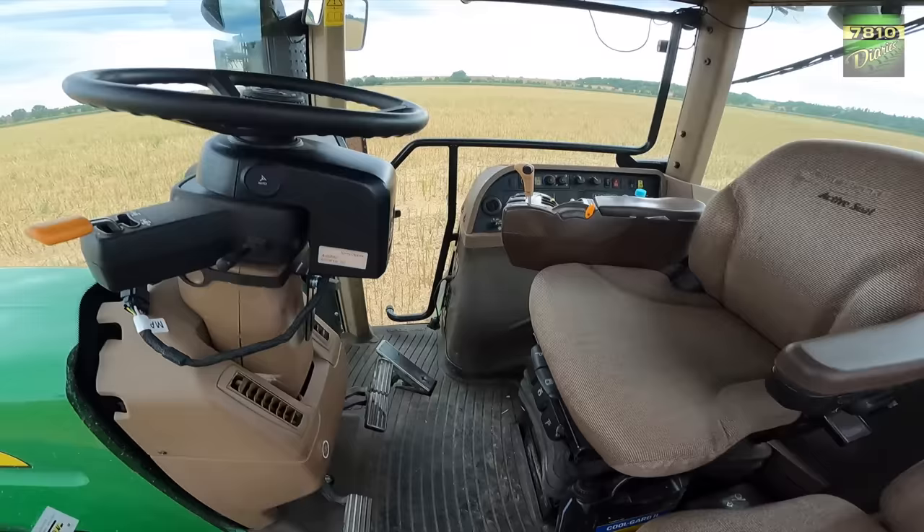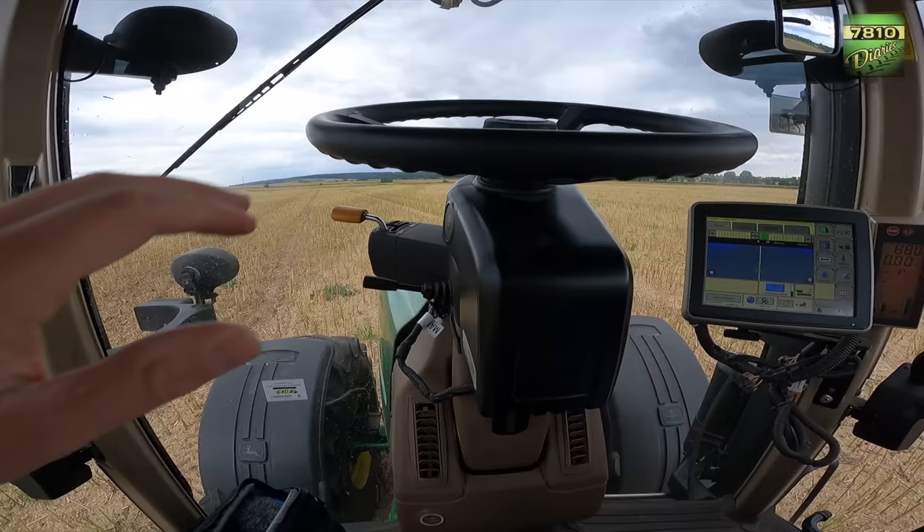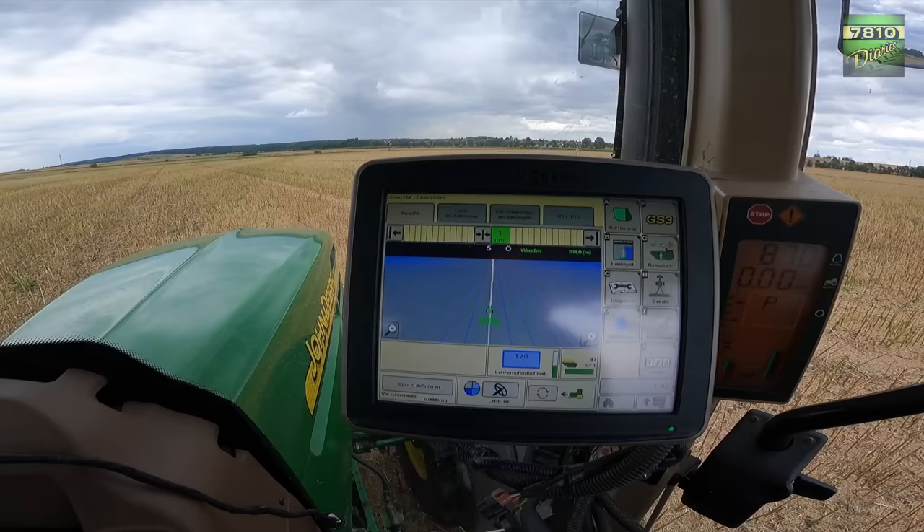Here we go into the cab. Here you can see it already — we have the ATU here, and of course the 2630, so we can get the tracks here.